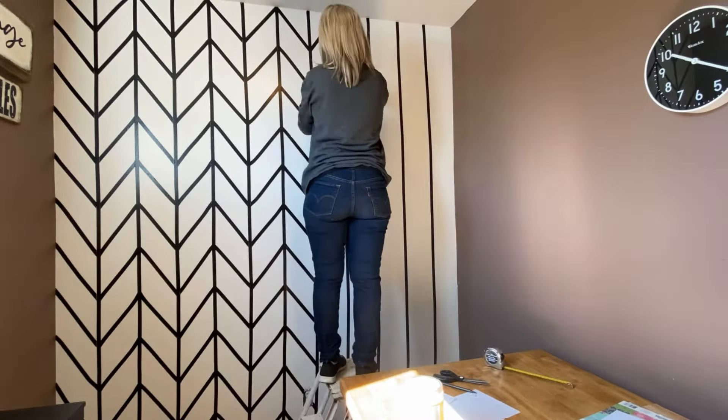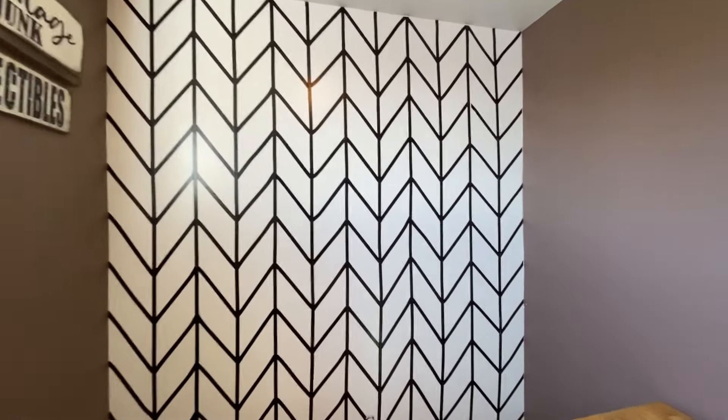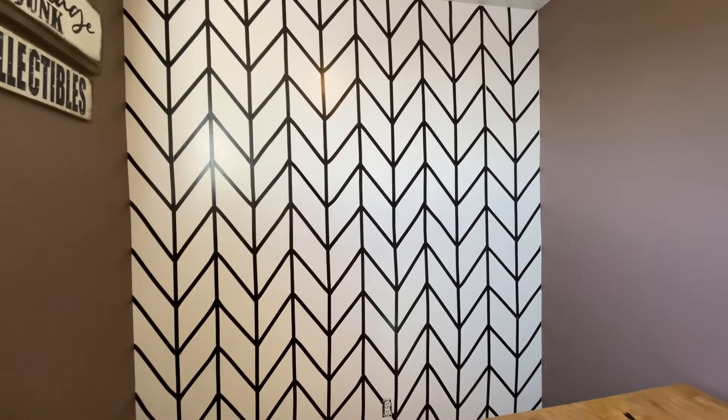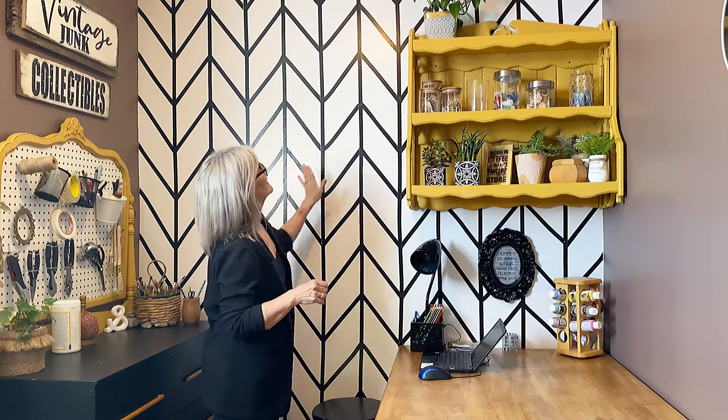I'm coming into the final stretch and as you can see it actually didn't take all that much time — maybe an hour and a half to two hours. When it was all said and done I ended up using five rolls of the electrical tape from the dollar store. All finished and I love it — I think it looks fantastic!